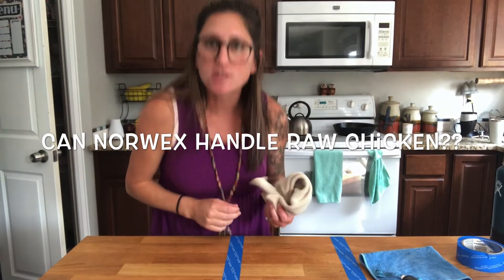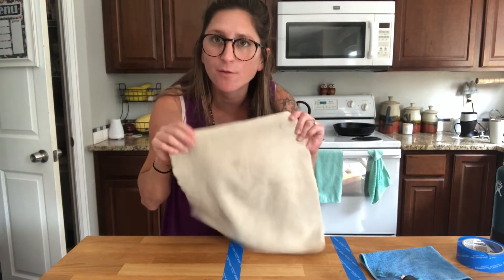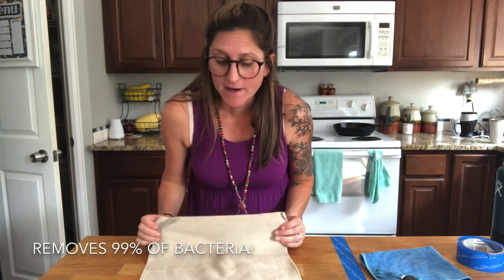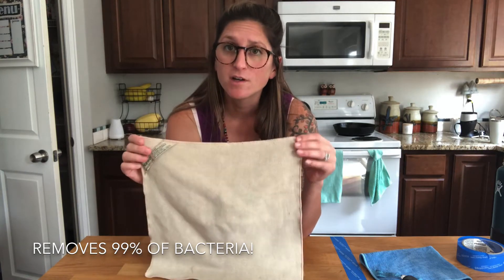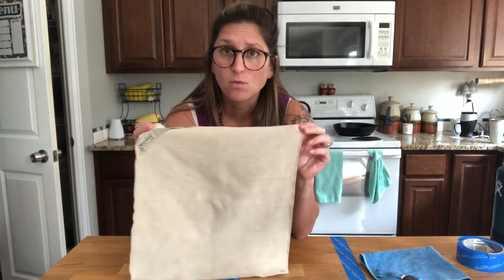Hi guys, it's Emily and I want to show you today how the Norwex microfiber works to pick up 99% of any bacteria on the surface of your countertops, whatever it is you're cleaning, with only using water.